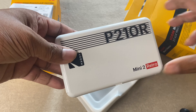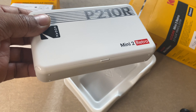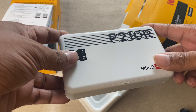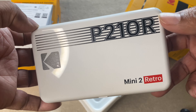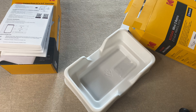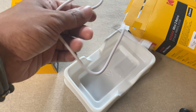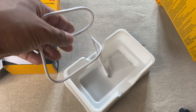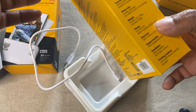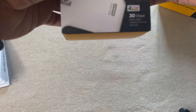I actually took the printer out already. Inside the box, there is the actual printer, which was well packed with a good polythene wrap so that it remains scratch-proof. Look at that glossy finish — it's pretty cool! That's the printer itself. We also have a charging cable. This printer has a built-in battery of 620 milliamp-hours, which is decent enough for something this small. I did order the 60 sheets as well.